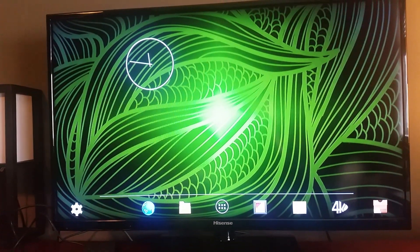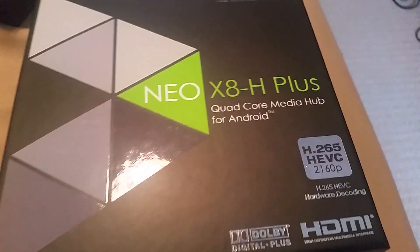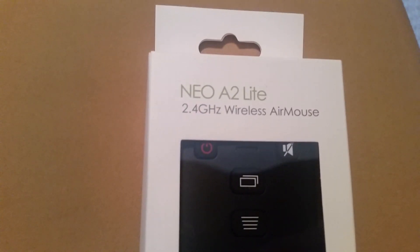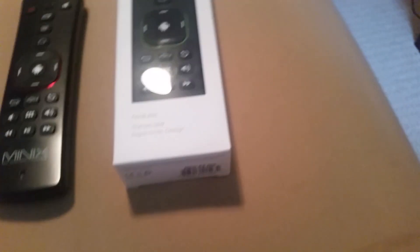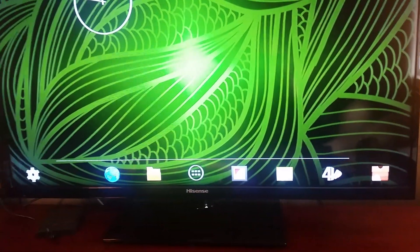December 5th, 2015 — the Neo X8H Plus. This one just got unwrapped and we're just programming it up; you can see it still has the fresh wrapper on the box. We're using the A2 Air Mouse, and these ones come with the new A2 Light — it's the same thing, they just removed the microphone feature. I like them both. I've also got the A1s.